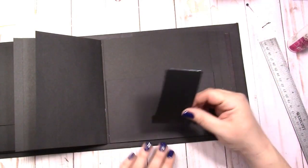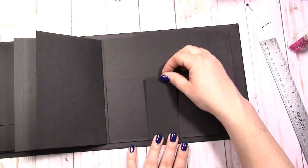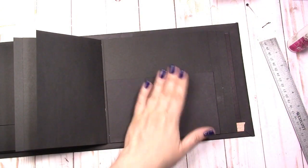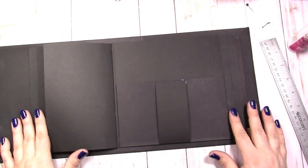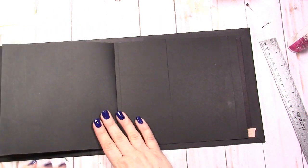We'll just add the belly band right in the middle. Nice big pocket there. This is a little bit different than the first Alice mini, but I think it'll be just as impactful. Alright, let's go over to the next page.